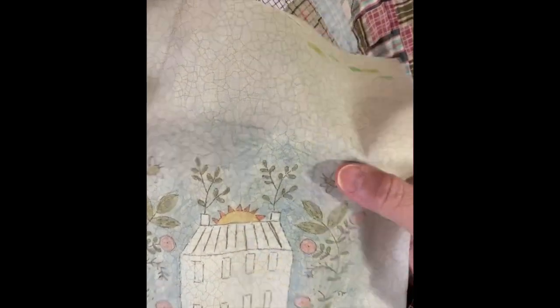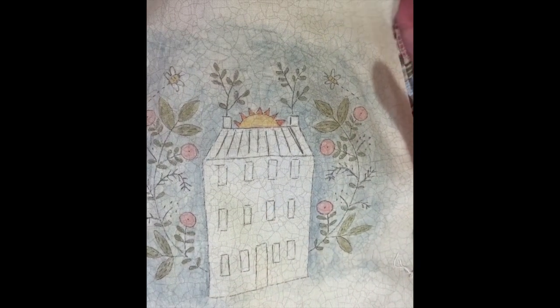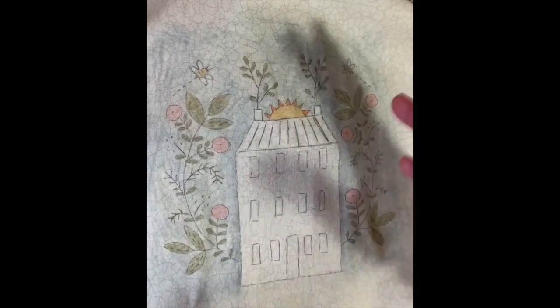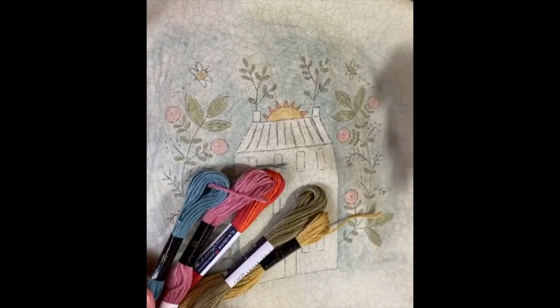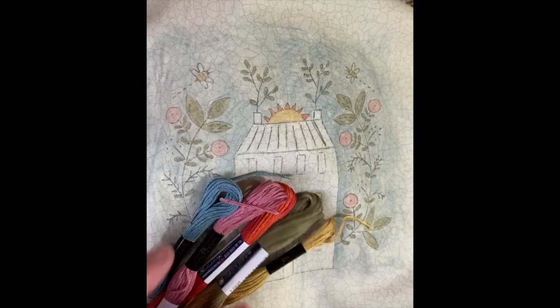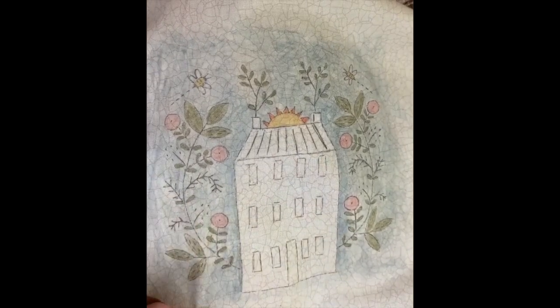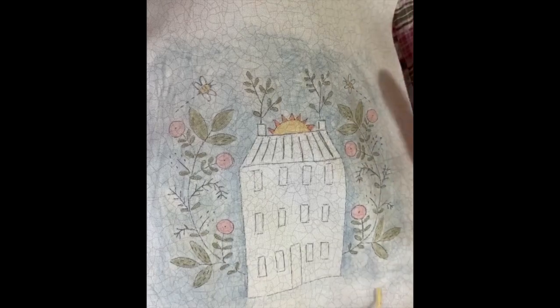Now I can peel the freezer paper off and I'm ready to stitch. The fun part next was picking out the threads. I went ahead and used some Cosmo threads because I have a nice sampling of different threads to choose from. These are the threads I came up with, and they were also listed in the email. If you have any questions on the colors, that's where they are. There are just a few little stitches I want to show you to help you on your way.